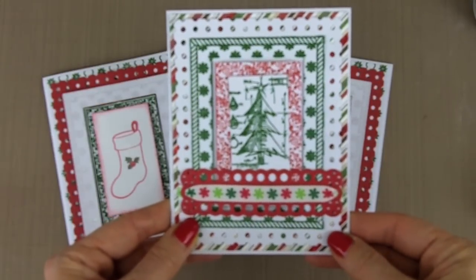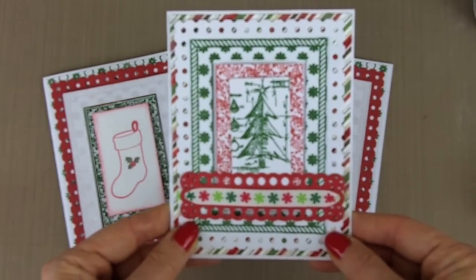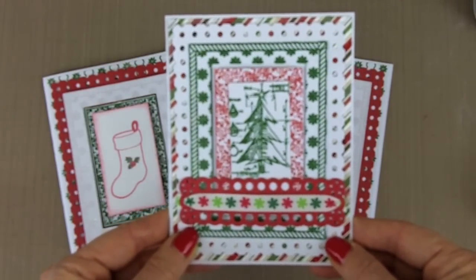Welcome to Cindy's Creative Inspirations. Today I'm going to be sharing with you how to make beautiful holiday cards using Spellbinders Nest Abilities, Card Creator Dies, and my Christmas One Red Rubber Stamp.